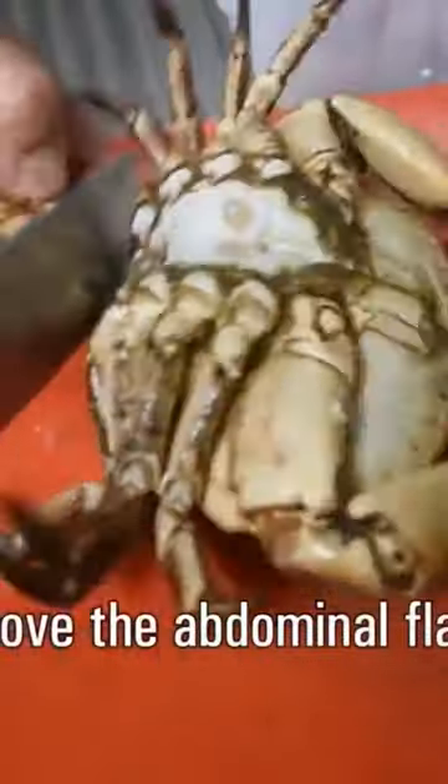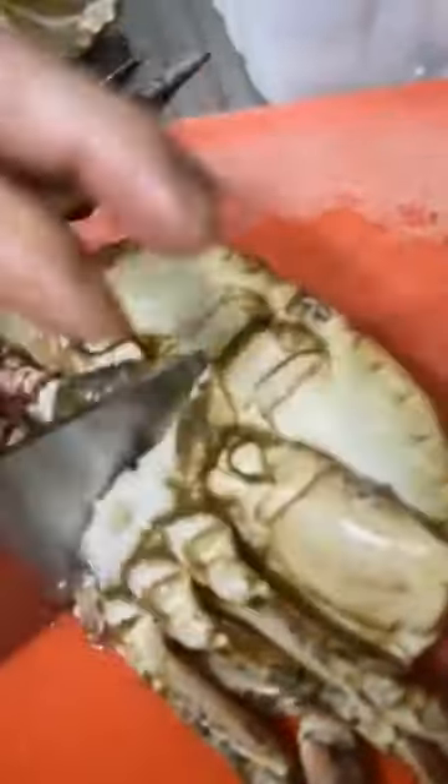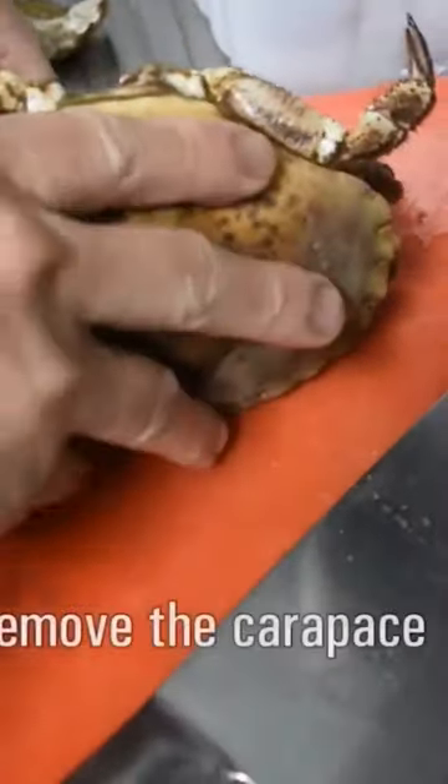This is possible. Start by cutting the abdominal flap, cut halfway into the centre mass and just pull those apart, removing the carapace.